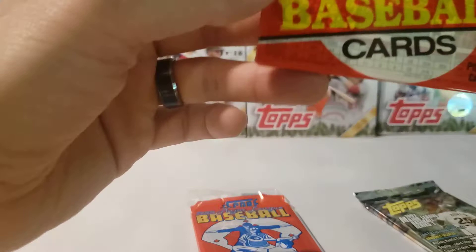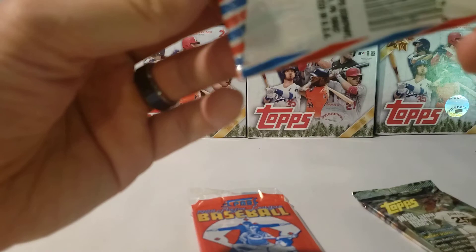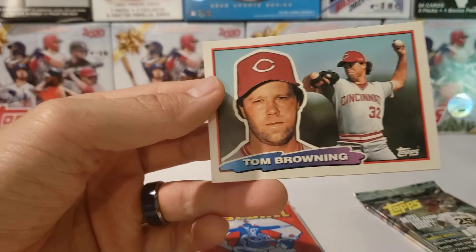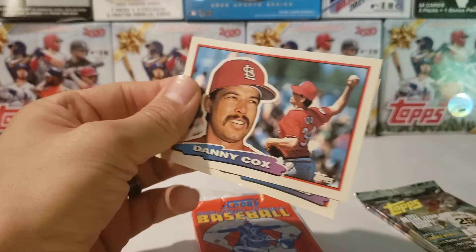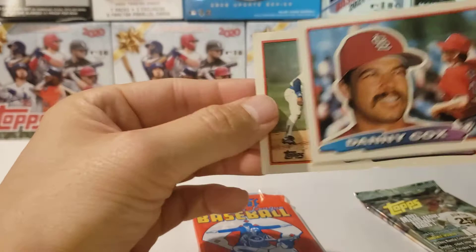Then we're going to this Topps Second Series from 1988. I wonder if this still has the gum, because that'd be gross right now. But I think I remember opening these cards. Right off the bat — Ken Griffey Sr.! I was all excited. We had a Tom Browning, Harold Reynolds, Rick Shue, Tony Gwynn, and Danny Cox. These are from 1988 and these are kind of big cards. Last but not least, Juan Castillo. Yeah, these are some big cards — I've never seen those before.